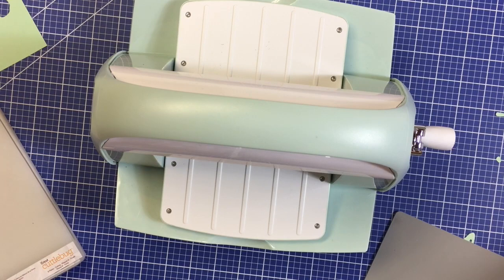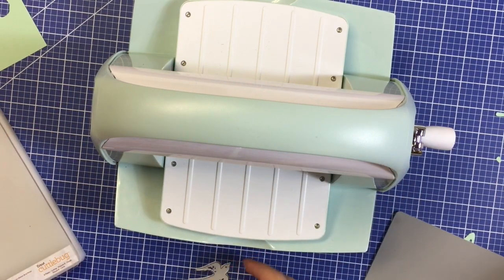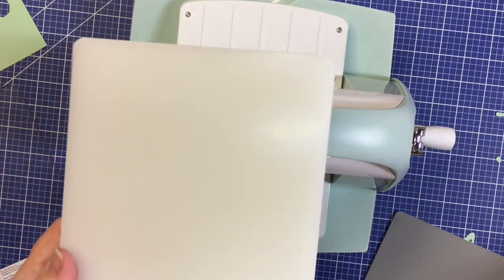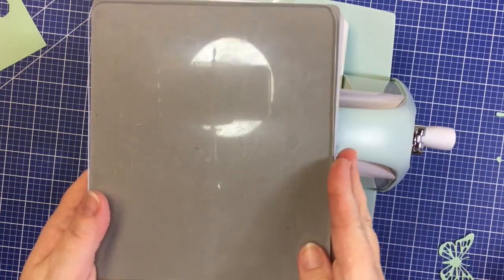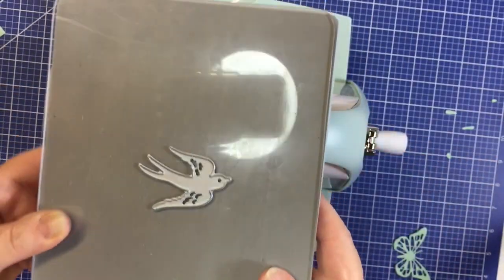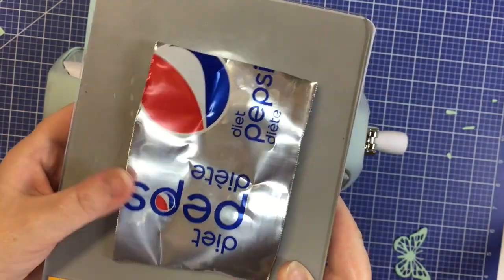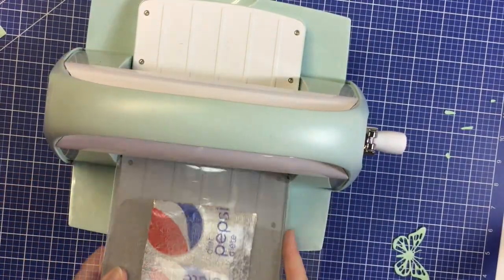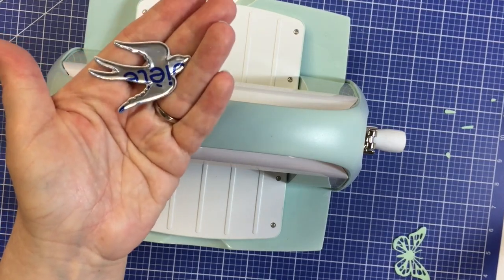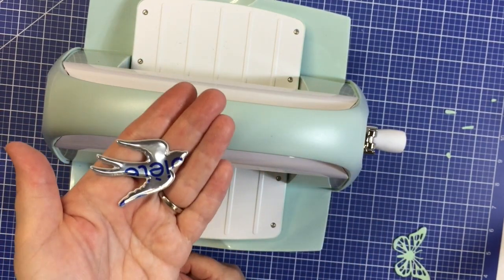Let's say you would like to cut some other images — perhaps this bird with some different types of materials. How about we try some aluminum? The process is the same. We begin with the A plate, followed by the embossing mat. Next, layer another B plate. Place the die, then set the piece of aluminum down face down. Add another B layer, and now you are ready to crank. And here you have a little bird, and you can emboss it as well — just repeat the steps we did for the cardstock butterfly.